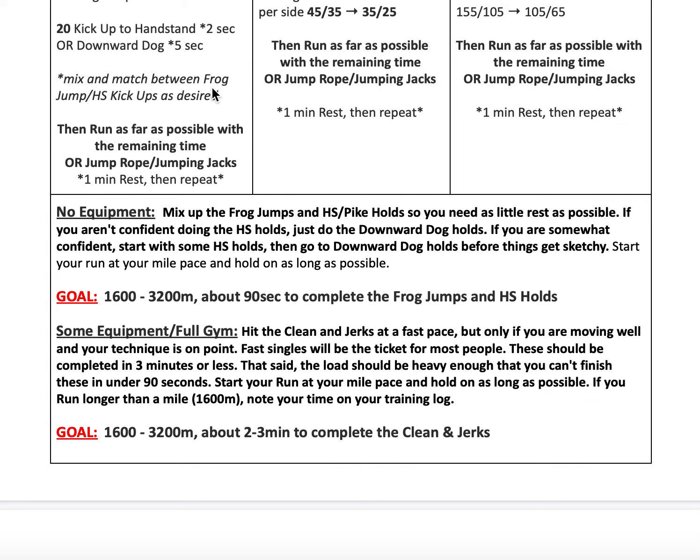Our goal overall is to run at least a mile combined from the two intervals, or 3,200 meters — which is two miles — after about two to three minutes to complete the clean and jerks, or 90 seconds to complete the frog jumps and handstand holds.